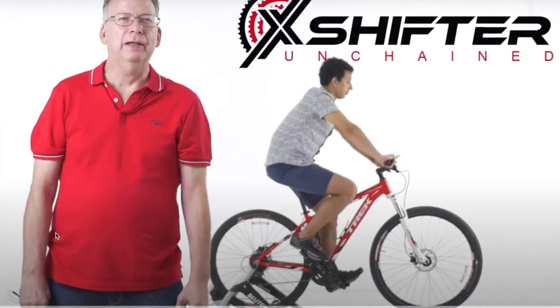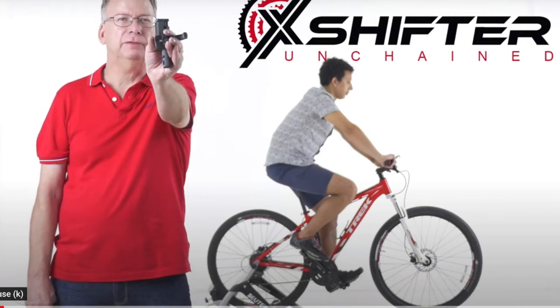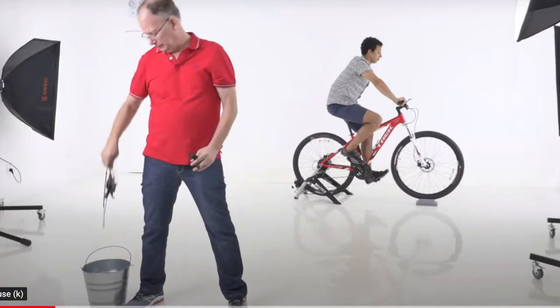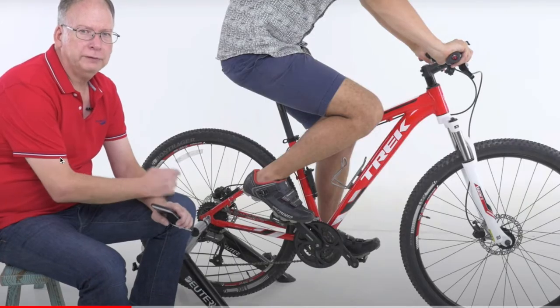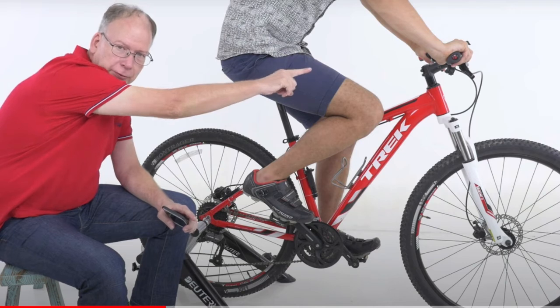This is the guy that actually created it — he has an interesting video. I'll play it. I'm Paul Gallagher, the inventor of X shifter. It's a patent-pending wireless gear shifting system that replaces all mechanical shifters and cables. It's a universal wireless system that fits any bicycle and you can install it yourself. X shifter wirelessly connects the front and rear derailleurs to a handlebar-mounted remote control.